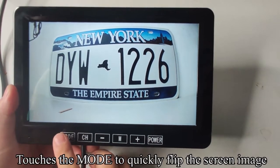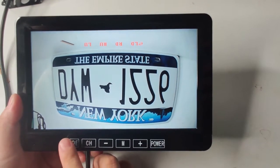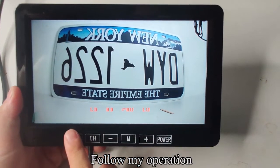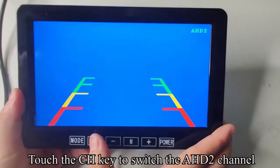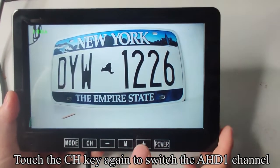Touch the MODE key to quickly flip the screen image. Touch the CH key to switch to the AHD2 channel. Touch the CH key again to switch back to the AHD1 channel.